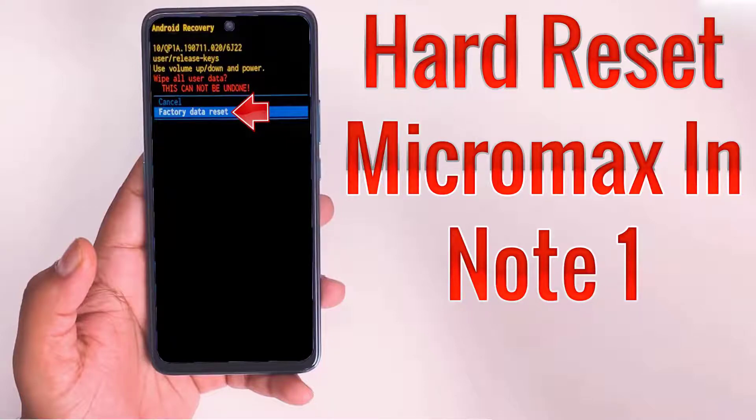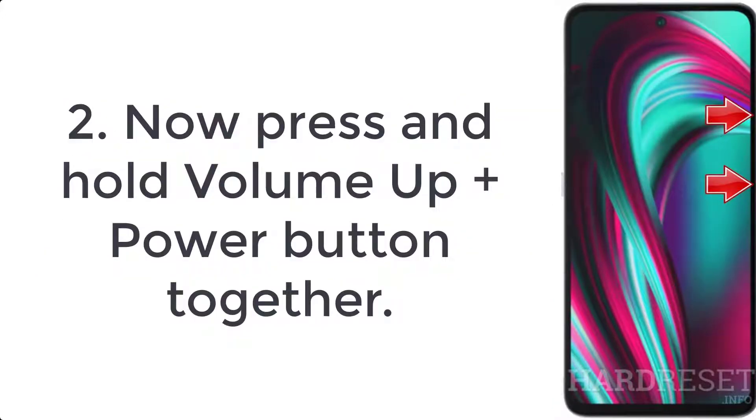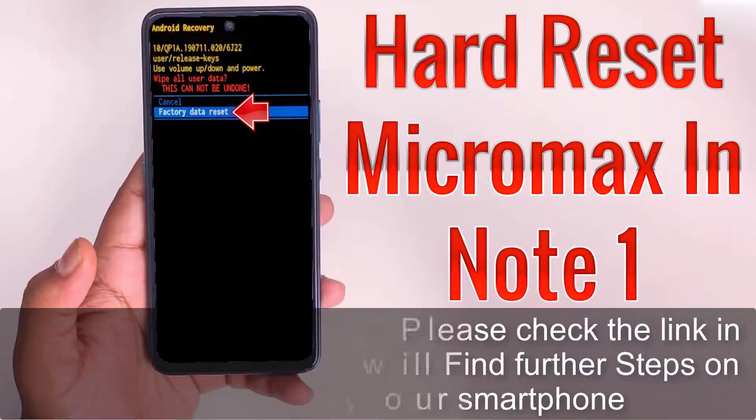How to hard reset Micromax IN Note 1. Step 1: push the power button for a couple of seconds to turn off the Micromax IN Note 1. Step 2: press and hold volume up plus power button together. Step 3: release both keys when you see recovery mode on the screen.